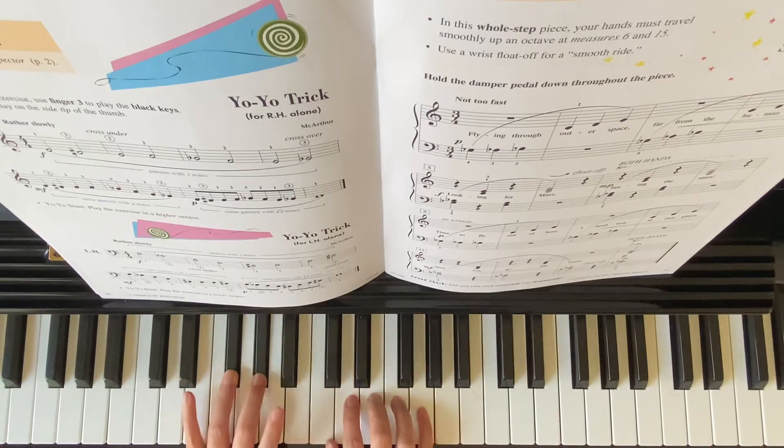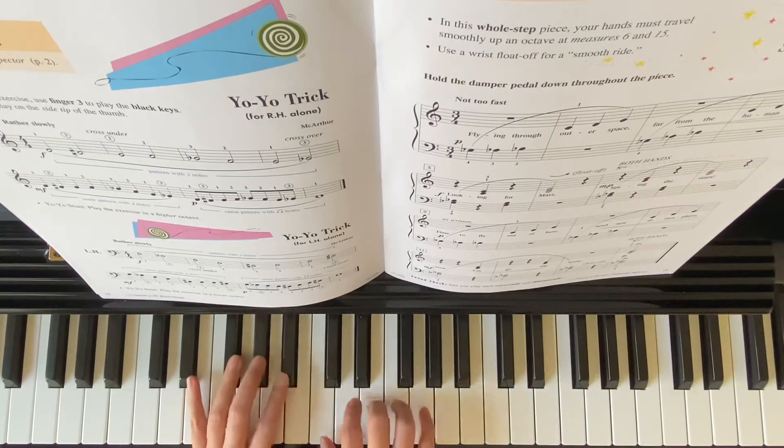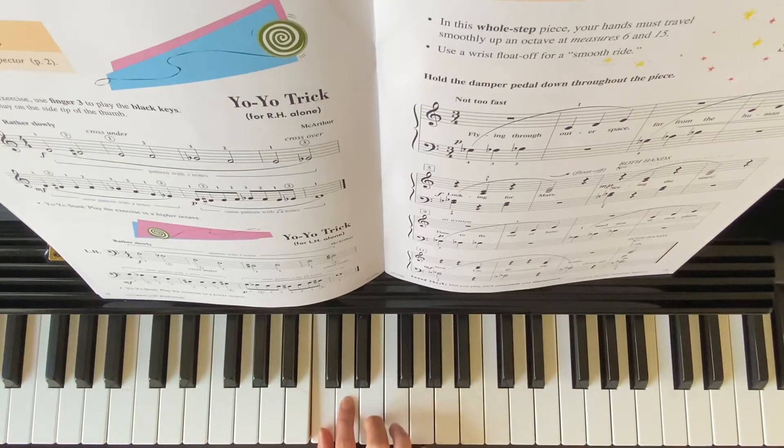Left hand here — whole step, whole step. Right hand C and D — whole step, whole step.